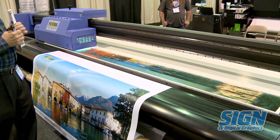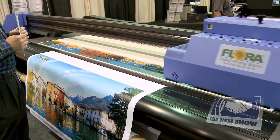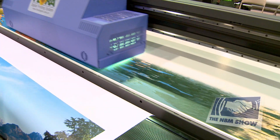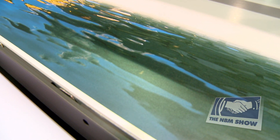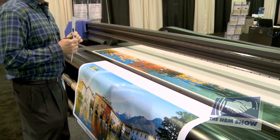Flora is one of the largest printer manufacturers in the world. At the end of last year, they sold their 20,000th printer worldwide. We've been here in the United States now for a couple of years and have dealers located throughout the U.S. and Canada.